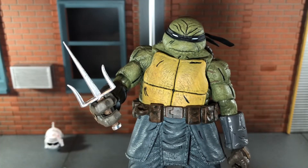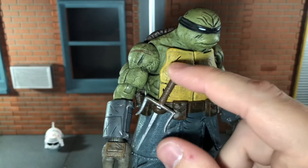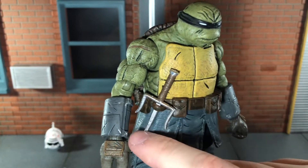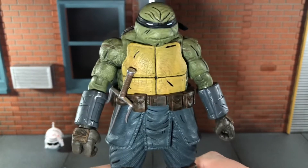Up next he comes with Raphael's sai. You can also store this accessory on the belt and this one actually stays really well. This doesn't feel like it's going to warp or break or anything — it fits really nicely and looks really cool.